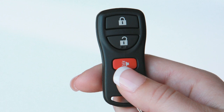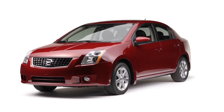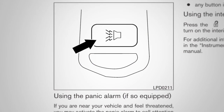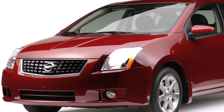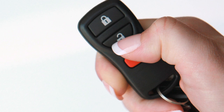If your key fob is equipped with a panic alarm button and you are near your vehicle and feel threatened, press it for more than half a second. The panic alarm will sound and the headlights will stay on for 25 seconds. To turn off the panic alarm, press any button on the key fob.